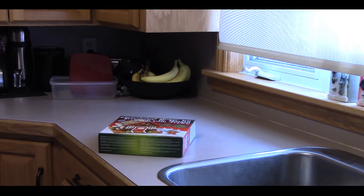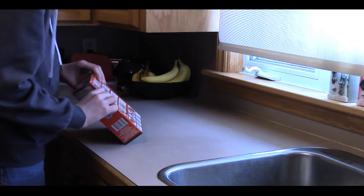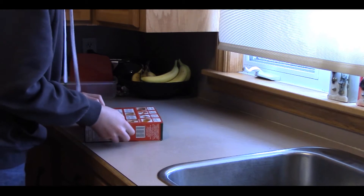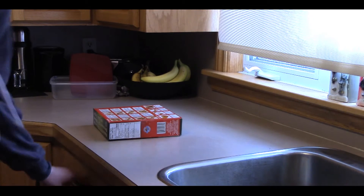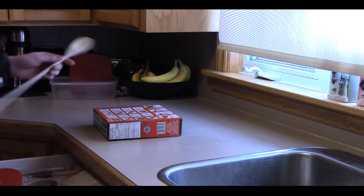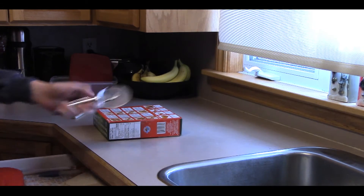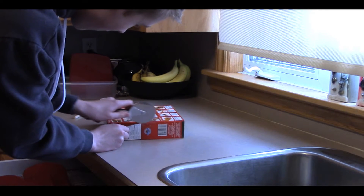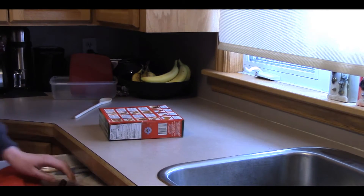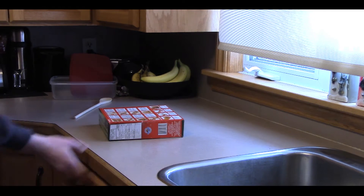The key to a perfect gingerbread house is of course — oh, I can't unbox it. Hold on, let's try... no, pizza cutter. Nope, not gonna work. Let's try something else here. Nope. Okay, I'm just gonna stand over here for a second.